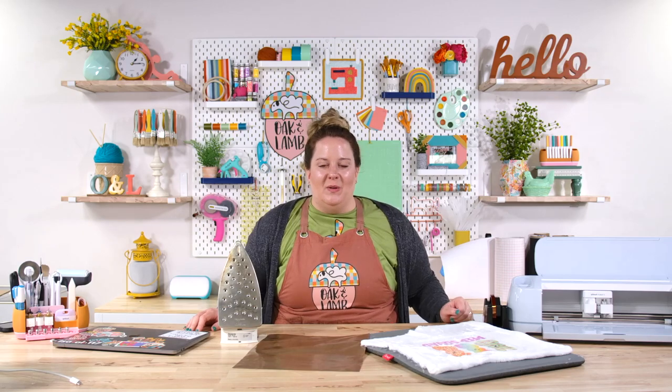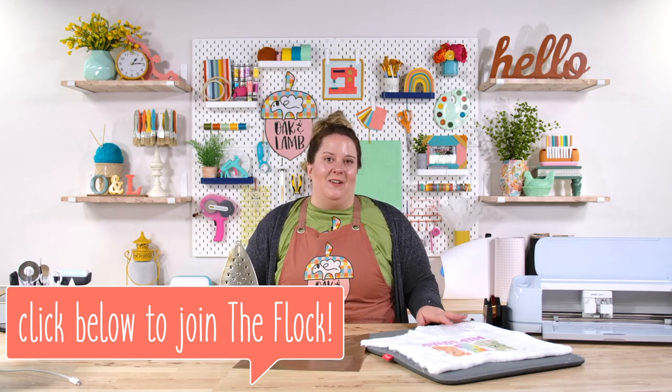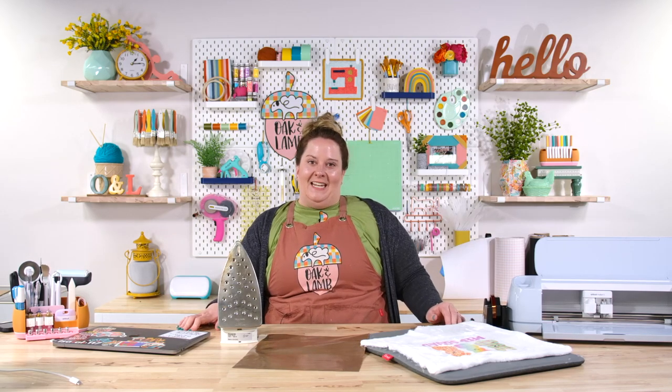I hope you enjoyed this video. It did answer one of our most commonly asked questions when it comes to sublimation. If you like this video, you will love Oak and Lamb. We have member-only content on sublimation topics, including can I use regular copy paper instead of sublimation paper, and a fun method for using sublimation on wood. If you are an Oak and Lamb member, check those videos out. If you're not a member and want to see them, click the link below to join the craft industry's most fun and wonderful craft community — the flock. Thank you so much for watching. I'll see you here another day for another video.